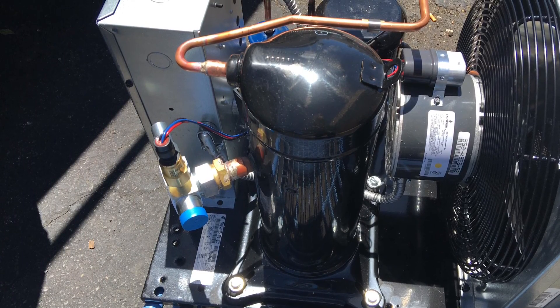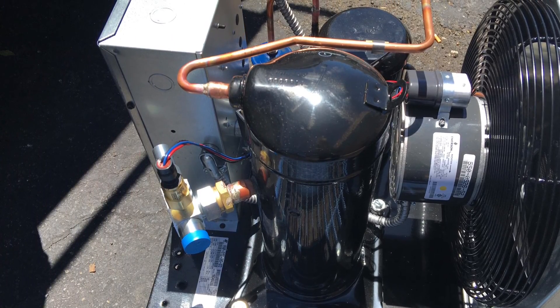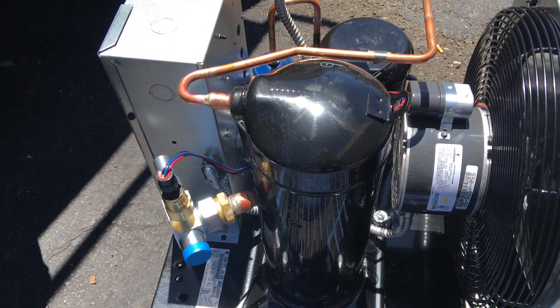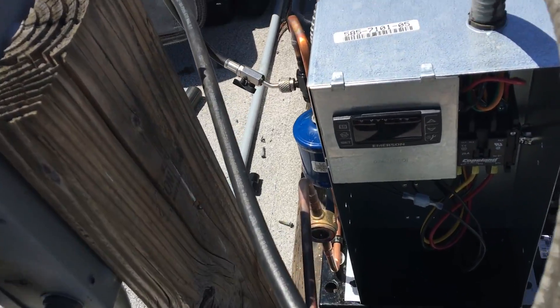Let's take a look at these scroll condensing units when they start up. I don't think I've shown you guys this before. So let's take a look at how they start up — this is what these scrolls look like when they start up.